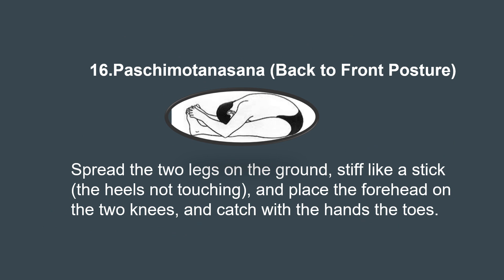Let's explore the 16th asana, Paschimottanasana, the seated forward bend. Sit with legs extended forward and toes flexed towards yourself, then hinge at your hips to reach forward, lengthening the spine as you fold towards your legs. This asana stretches the entire back body including the spine, hamstrings, and calf muscles. It also stimulates the abdominal organs, improves digestion, and its regular practice helps relieve stress and anxiety, calming the mind and promoting inner peace.